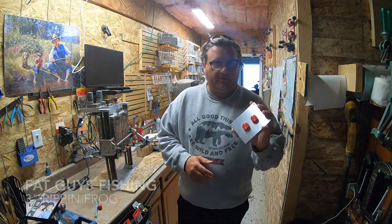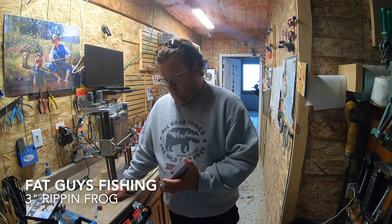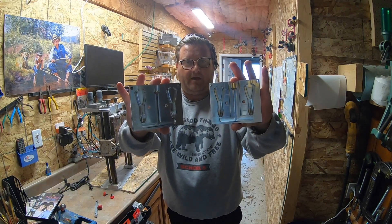Morning guys, got a new mold today. I want to do something a little different — I'm just going to do a pour with it and see what it looks like. This is a 3 inch Rippin' Frog by Fat Guys Fishing.